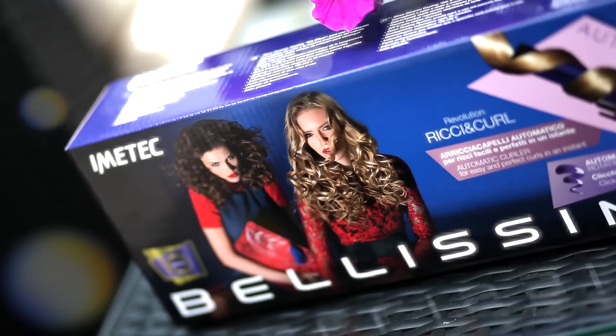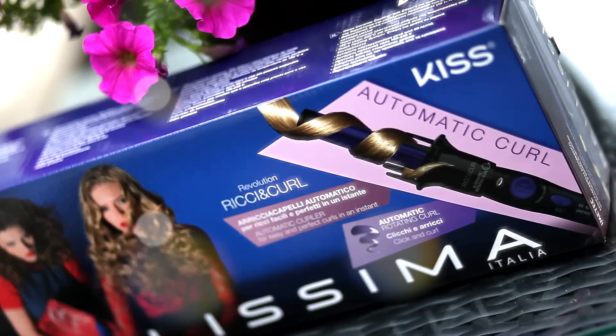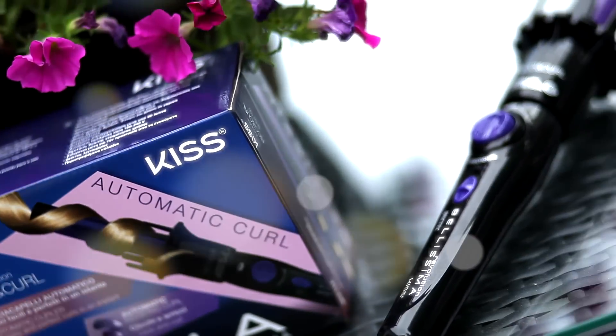I don't know if you remember, but a few years ago I asked about an automatic hair curler in Italy, and many people have told me about this — beautiful! I'll show you here, it's an automatic hair curler — Imetek.